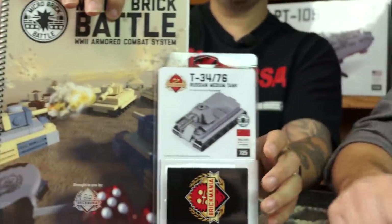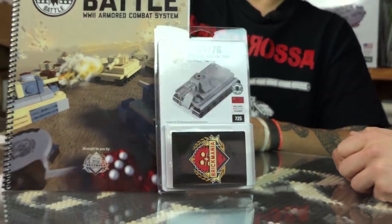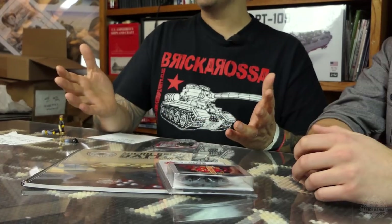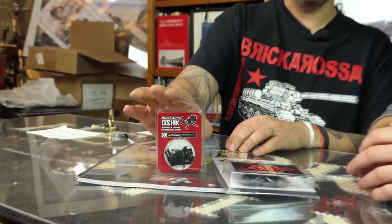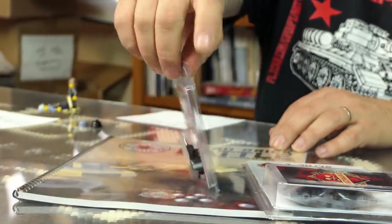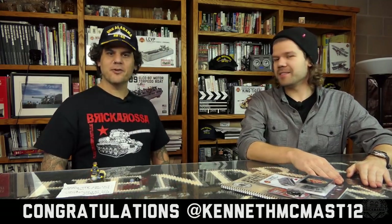This week's hashtag winner — drum roll — they win Micro Brick Battle rule books, a T-34-76 (one of the essential Soviet tanks), and because it's Red October, we threw in a Dushka. The winner of this month's hashtag giveaway is Kenneth from Twitter. Congratulations, Kenneth!